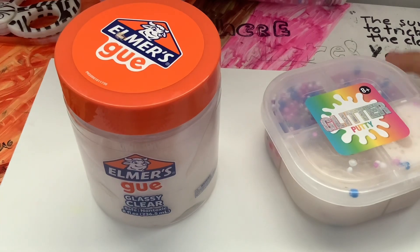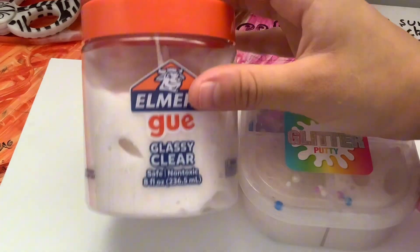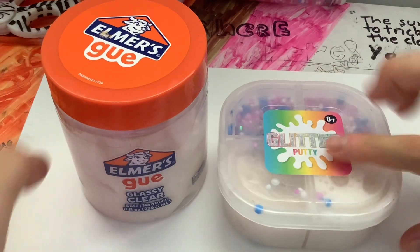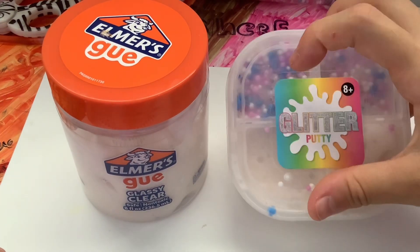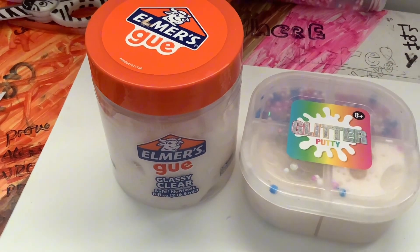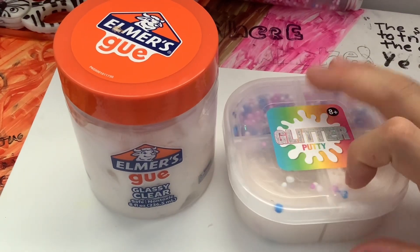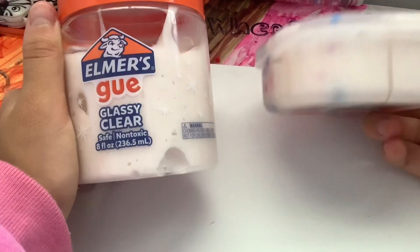The next one is a glitter putty. It's supposed to be in this box but I was playing with it too much and it ran out of room because it puffed up. I had this extra container and put the rest in there. I also added these tiny beads inside — they look like nerds. They're the same slimes just in different containers. The bead ones aren't that sticky but these ones are kind of sticky.